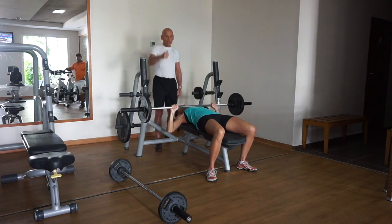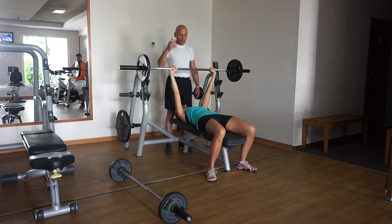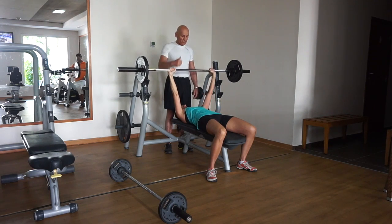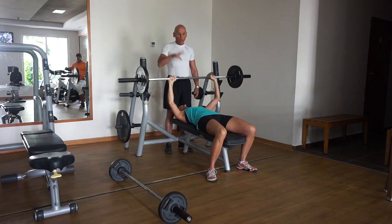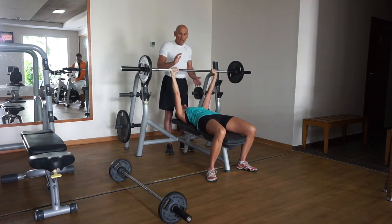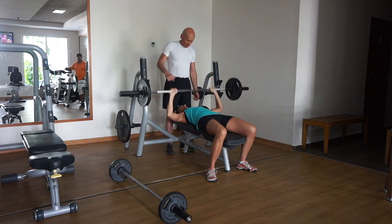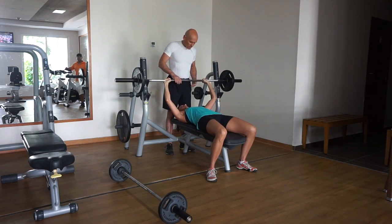She lowers and explodes — she's doing about a two-to-one ratio: lowering on a two count, one one-thousand, two one-thousand, then up as fast as she can. This activates and creates neural activity in the musculature and really recruits the fibers that aren't used to working that hard. Eight reps — fantastic. Thanks, Julie.